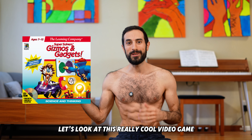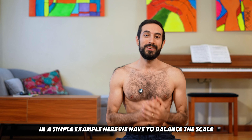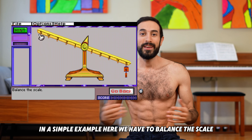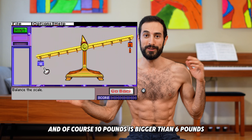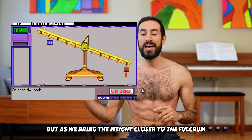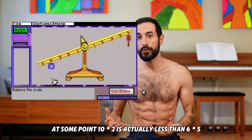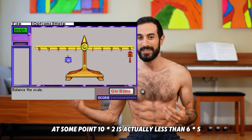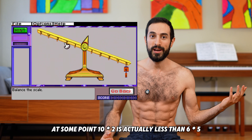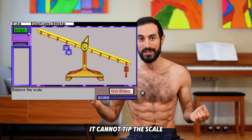Let's look at this really cool video game I played as a kid to illustrate it in a simple example. Here we have to balance the scale, and of course 10 pounds is bigger than 6 pounds, so the scale will tip that way. But as we bring the weight closer to the fulcrum, at some point 10 times 2 is actually less than 6 times 5, so even though 10 pounds is bigger than 6 pounds, it cannot tip the scale.